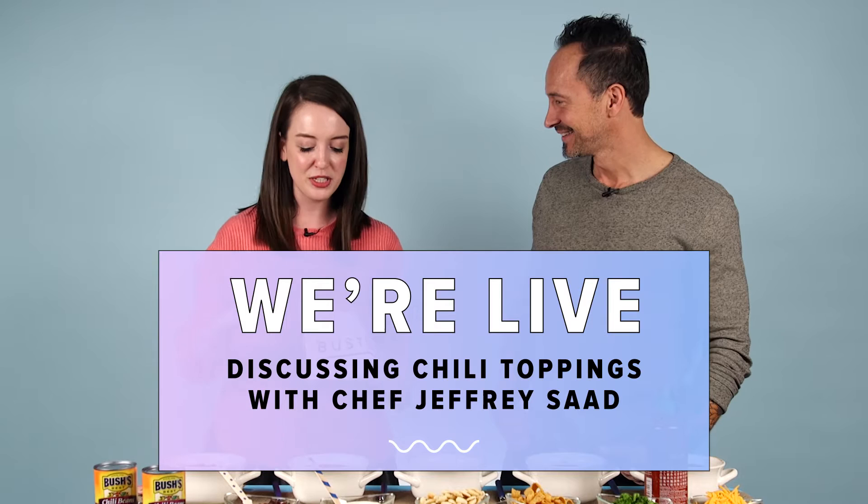Hey guys, I'm Catherine Grataglia, Senior Lifestyle Editor here at Bustle, and today we are talking about what goes into making the ultimate chili bowl. I'm here with Chef Jeffrey Saad of Food Network and Cooking Channel. Tell us what is going on at this table because it smells absolutely incredible.